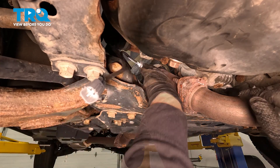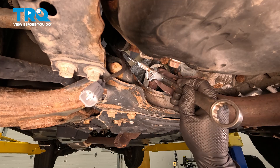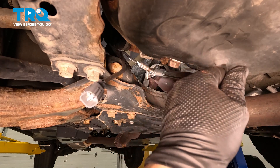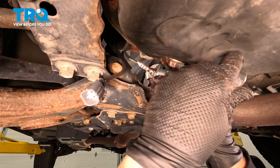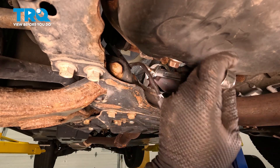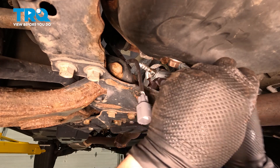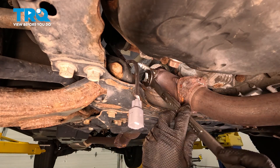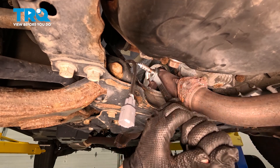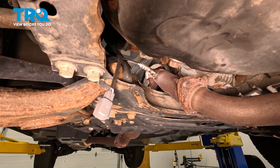It feels good. Now I'm going to get my wrench and snug it up. Now we're going to really snug it up and get that washer to seat. It's like a crush washer, so you want to make sure it's seated. There you go.